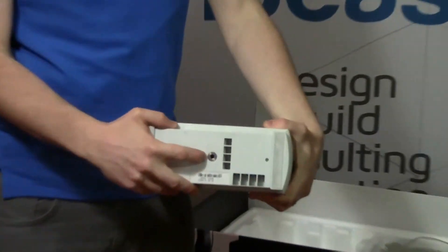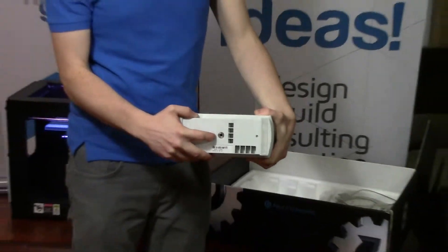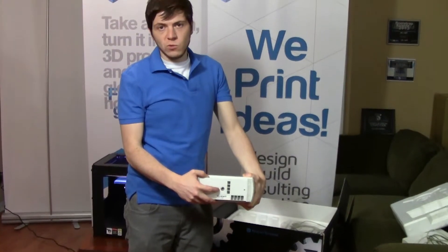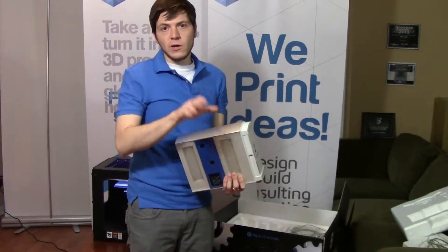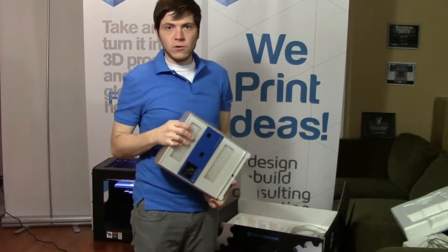So you can actually mount the 3D scanner to the tripod and then scan something really large like a car. And create a bunch of different little scans and then glue them all together to make your full car model.